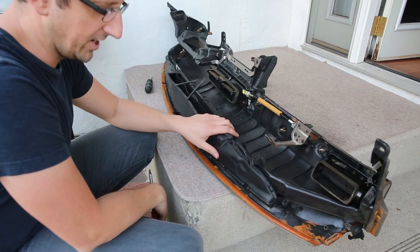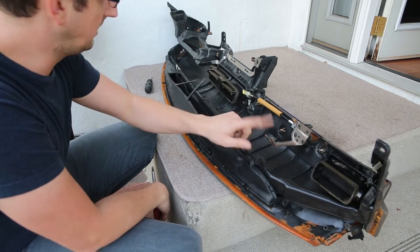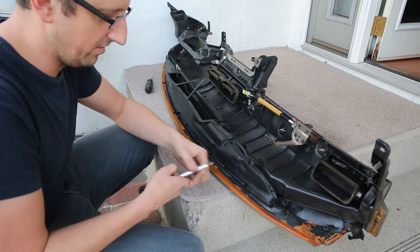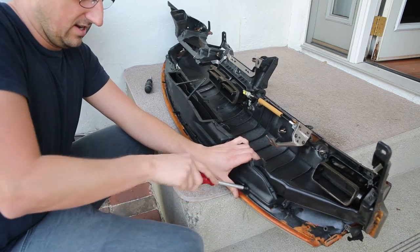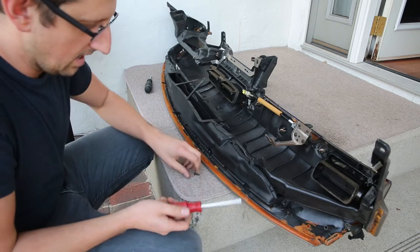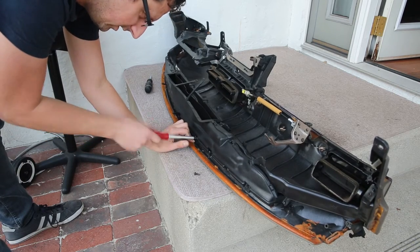Here's the underside of the dash. We don't need any of this stuff, any of the ducting. I'll leave the brackets on here but the ducting stuff can all go. There'll be no more heat or air coming out of this ever again. It might make it flimsier but lighter, and lighter is what I'm interested in.